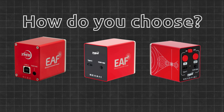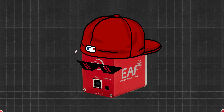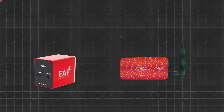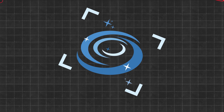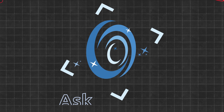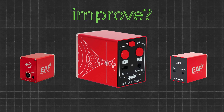So, how do you choose? If you want a no-fuss, modernized version of the classic EAF and don't care about wireless flare, go with the EAFN. It's simple, effective, and gets the job done. But if you're all in on ASI Air and chasing that truly cable-free workflow, the EAF Pro was built with you in mind. That said, if you're running platforms like Nina, Linux, or Windows, ask yourself: does the EAF Pro's wireless feature actually improve your setup, or is it just a premium checkbox?